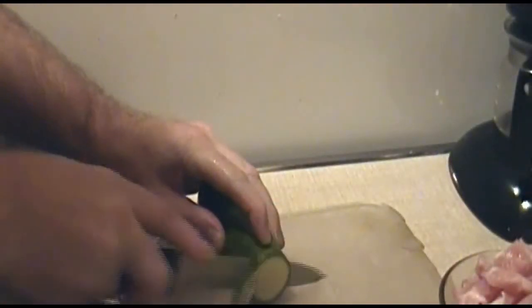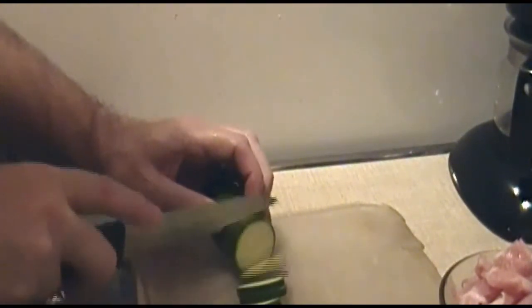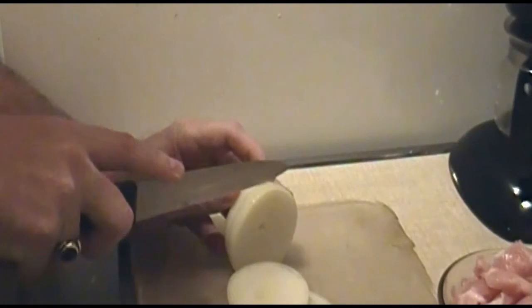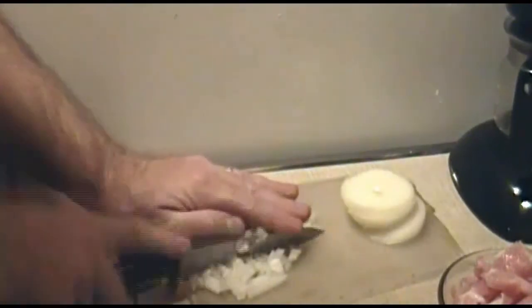Now using a clean cutting board, you want to start in on your zucchini. You want half-inch to a quarter-inch medallions. And then your onion — I'm going to use pretty much the whole onion here. Slice it up and then mince it really fine.